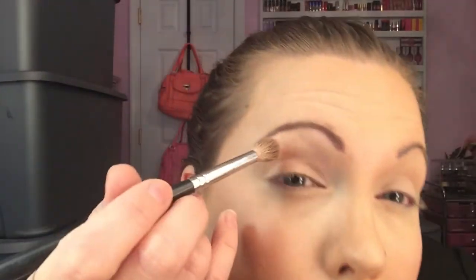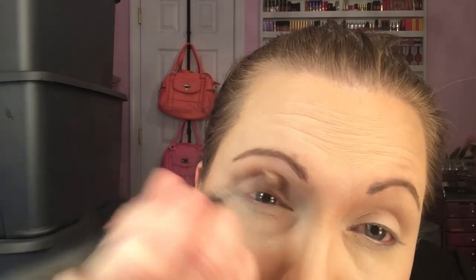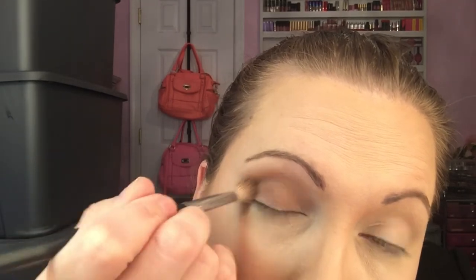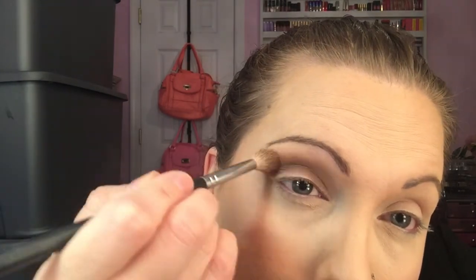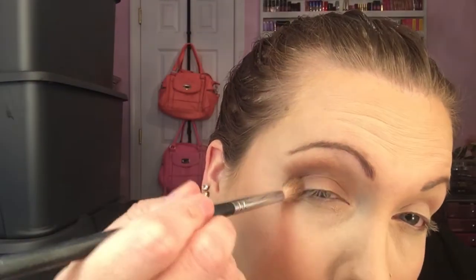Next is eyeshadow. Use a big fluffy brush and take a neutral color like a neutral brown and blend it into your eye crease, going back and forth until it's blended in really well. You can come up towards your eyebrow a little but keep it close to the crease. Then I take a slightly darker neutral shade and go into the crease again to define the eyes. Make sure you really blend so there are no harsh lines and everything looks smooth. I prefer natural tones in the crease and I start most of my eye looks with this step.